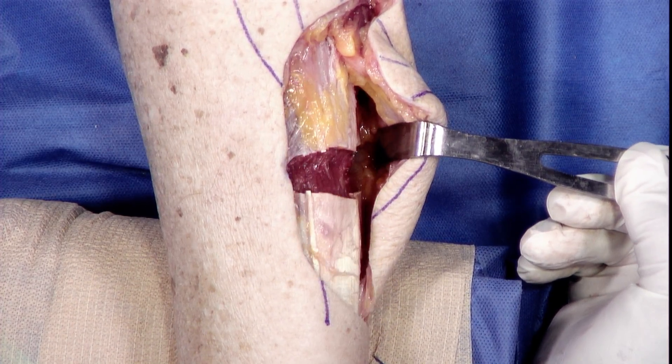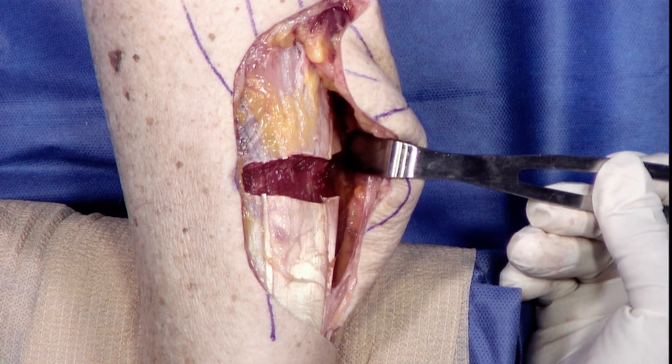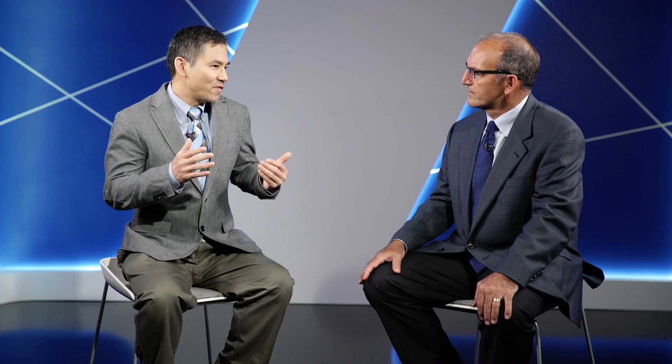How do you decide to do a gastroc release versus an Achilles tenotomy, Hoke tenotomy, or an Achilles release? We know from biomechanical study that if we release the tendon substance itself in the distal part of the tendon — what we call tendo-Achilles lengthening — that actually weakens the whole muscle unit so much. Gastrocnemius recession can release the tightness component of it without compromising strength. Less than 3% of patients complain or have symptoms about weakness.